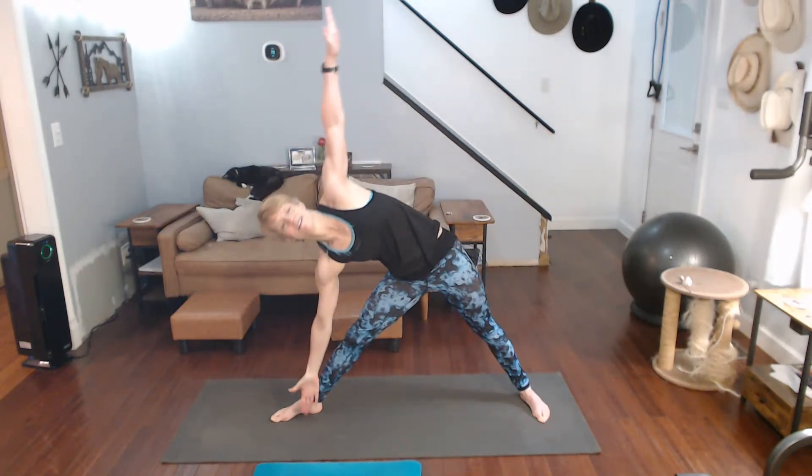Back to warrior two. Now we're going to straighten the front leg, come down, triangle.